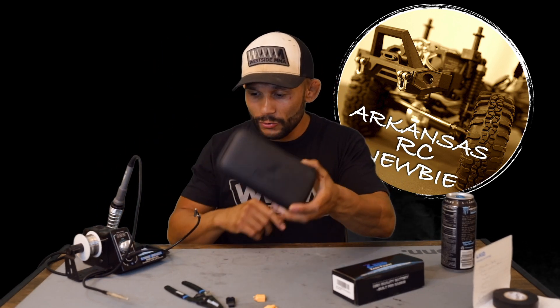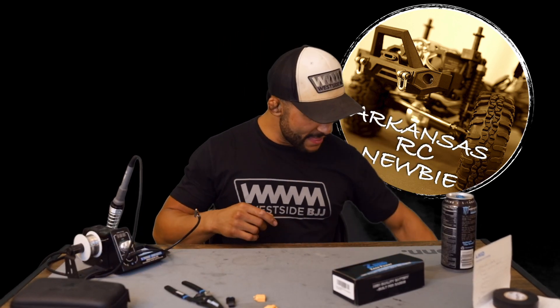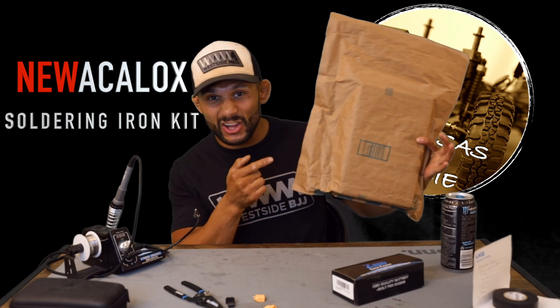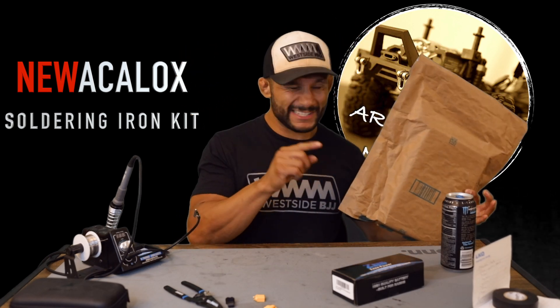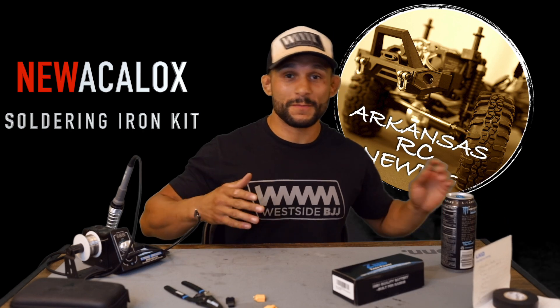We've got the Flip-In-Joy little soldering iron that's portable — you can take it with you and solder wherever the heck you want to solder. And then we have got this guy, the new Acolox $26 soldering iron. It's a 60-watt soldering iron with an automatic solder feeder. It's supposed to be the bee's knees.